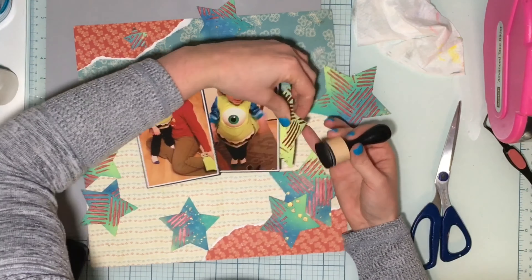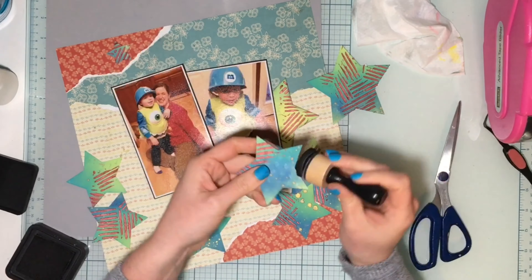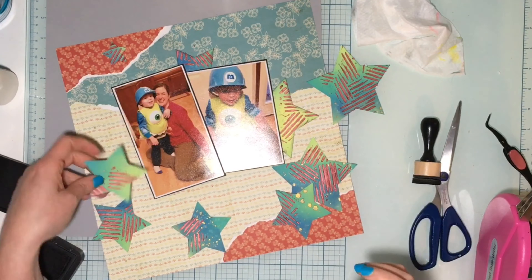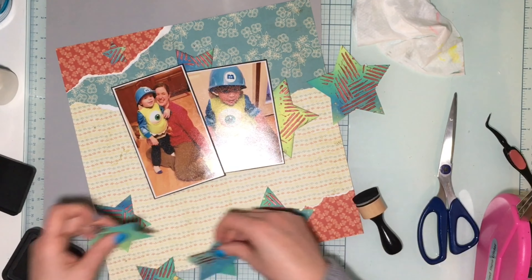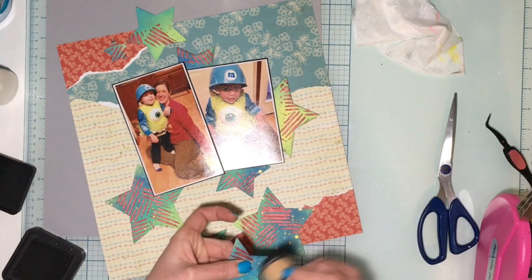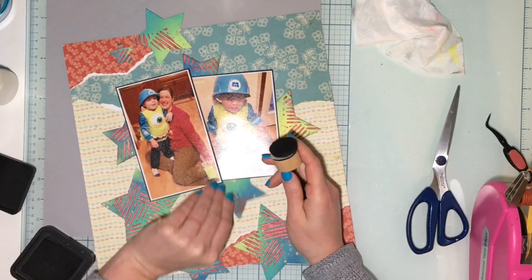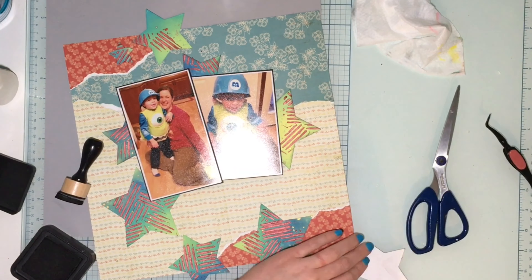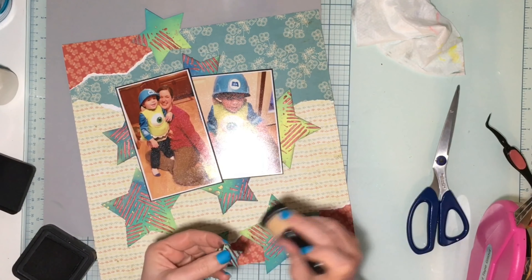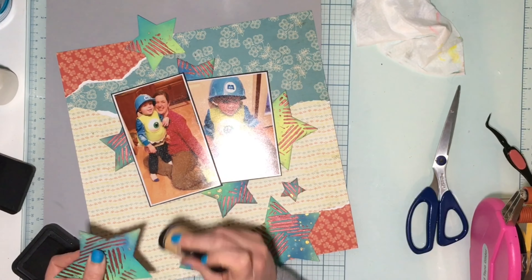Now everything's dry so I'm going to rearrange everything and put it all back down. I get everything glued down and I am inking around the edges of the stars as well, just so they stand out a little bit more — using some black soot Distress Ink just to give them a little border so they pop out. Especially the very blue star, which kind of blends into the blue pattern paper. Then I end up inking the entire layout as well, and I really like that.